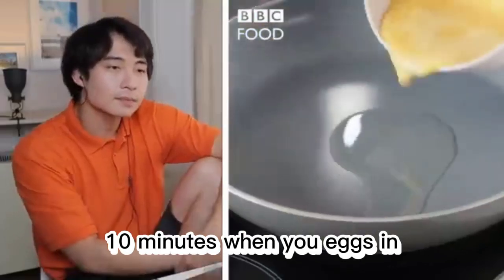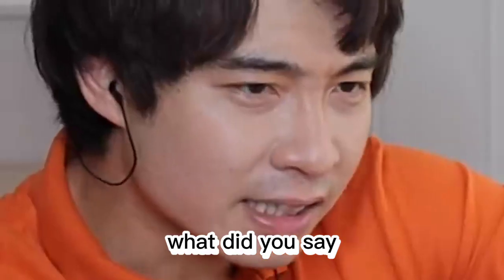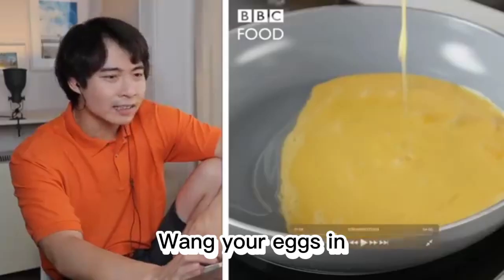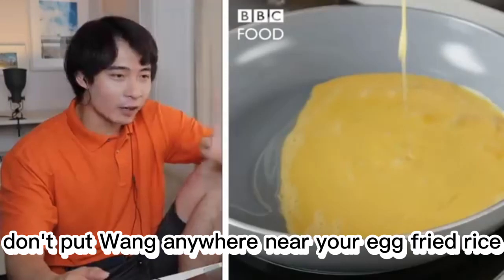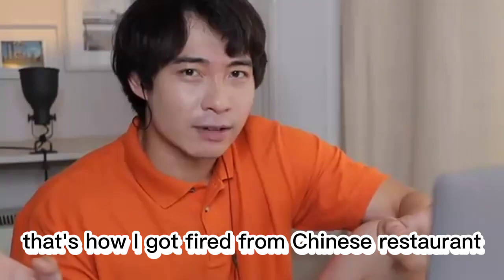10 minutes, wang your eggs in. Wang your — what, what'd she say? What'd she say? Wang your eggs in. Don't put wang anywhere near your egg fried rice. Don't wang anything in kitchen, okay? That's how I got fired from Chinese restaurant.